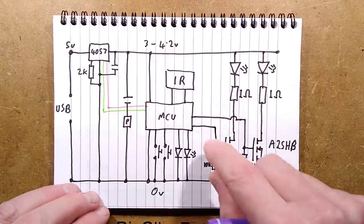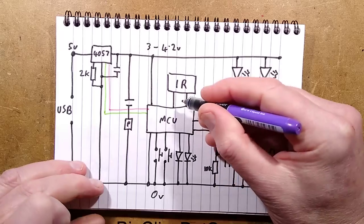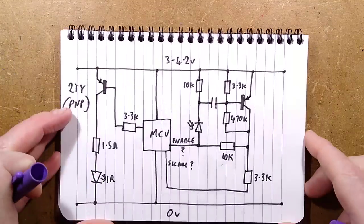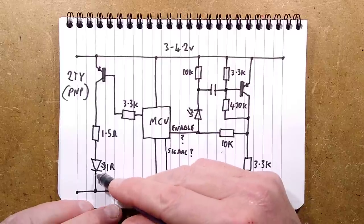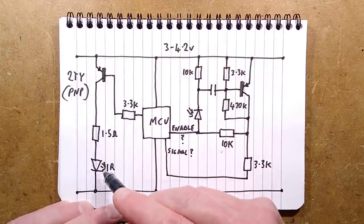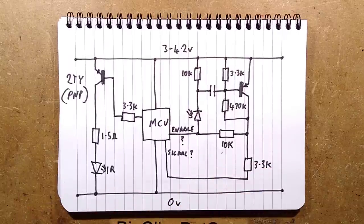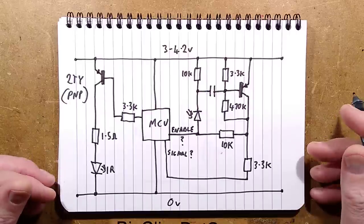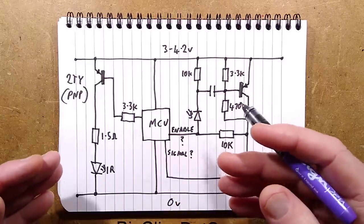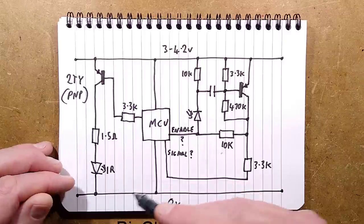There are two — actually three — lines going up to the infrared module. The emitter is easy: there's a 3.3k resistor driving a PNP transistor (2TY) and there's a 1.5-ohm resistor in series with the infrared LED. When the infrared feature is enabled it will be pulsing that at a fairly high frequency, to get high output and also to avoid disturbance from ambient infrared — the receiver circuit will filter out everything except those specific pulses.